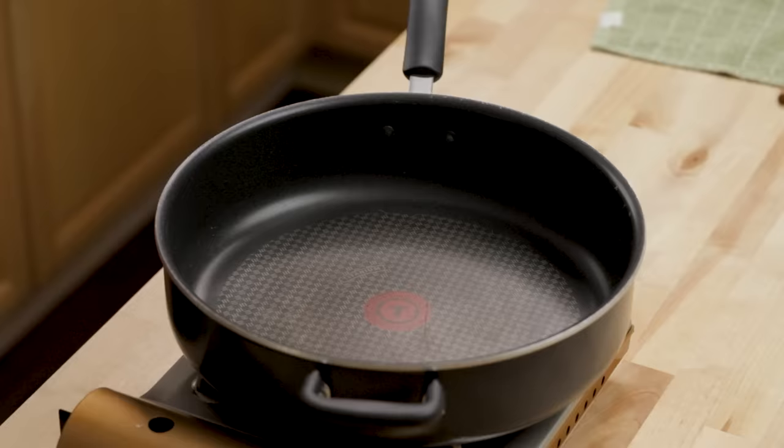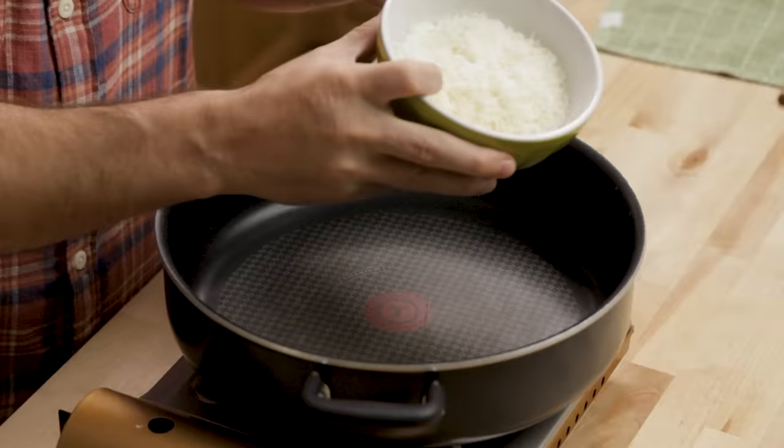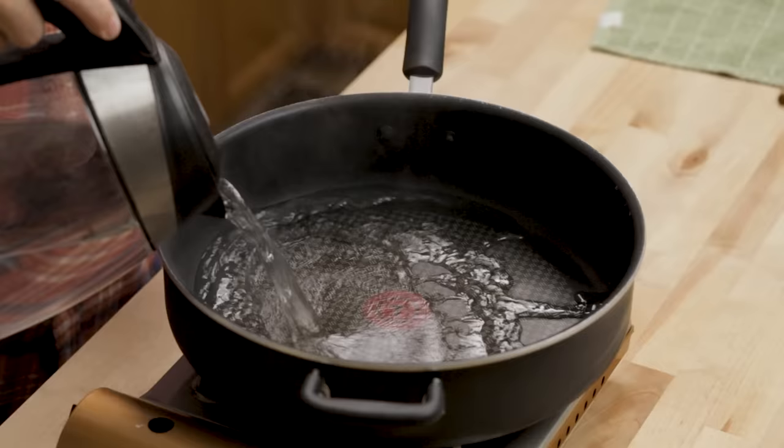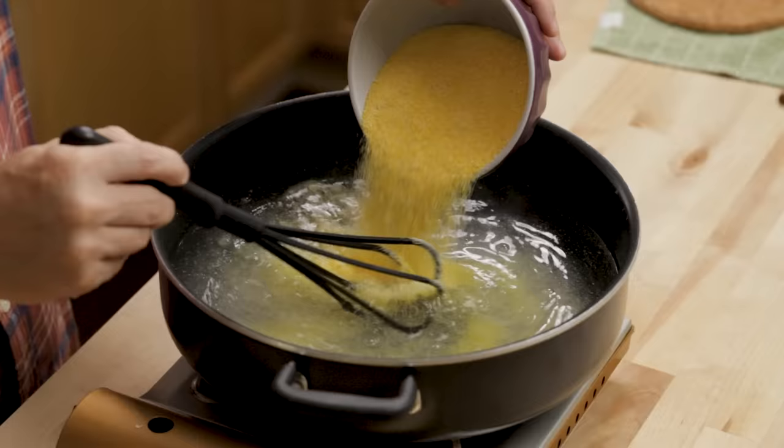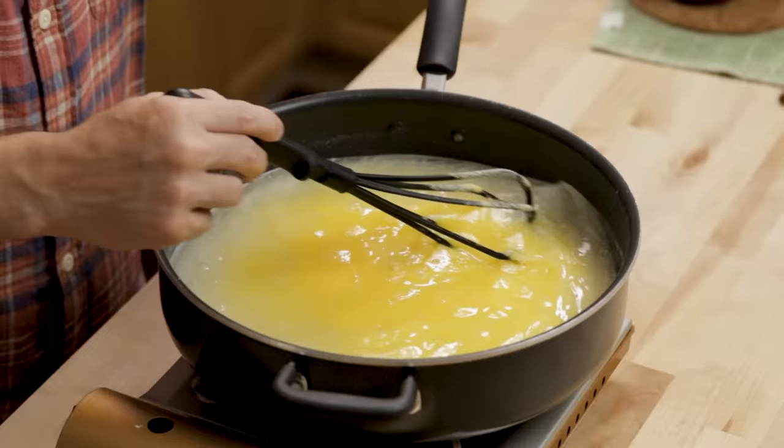I like to do about five parts water to one part polenta. Here I have four tablespoons of butter and one cup of Parmigiano Reggiano cheese. I'm turning the heat up to about medium, and I pre-heated my water — five parts water translates to six and a quarter cups here. Just whisk it to get rid of any lumps. The polenta is going to absorb the water, so it'll look very liquidy now and will start to thicken in a matter of minutes.